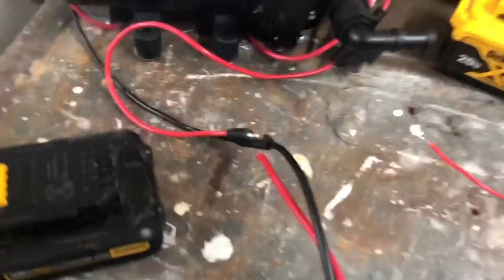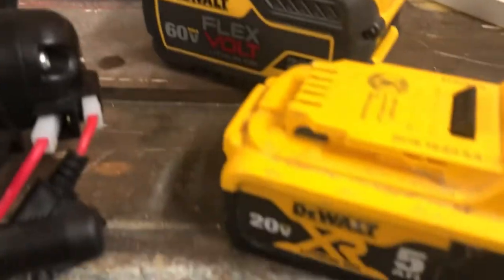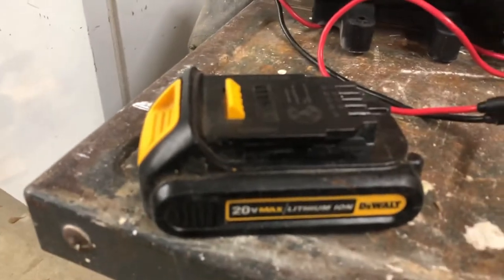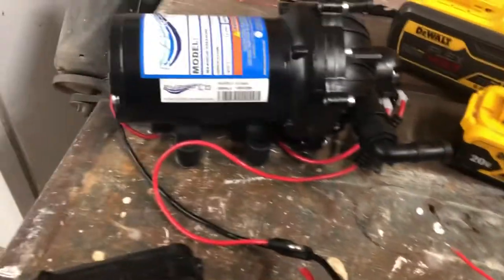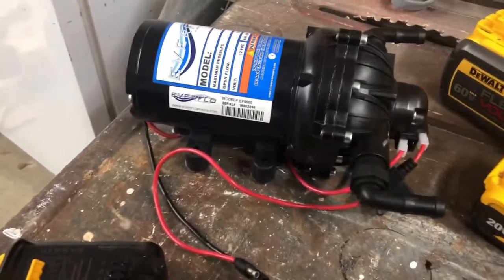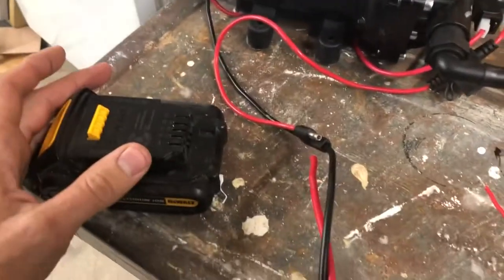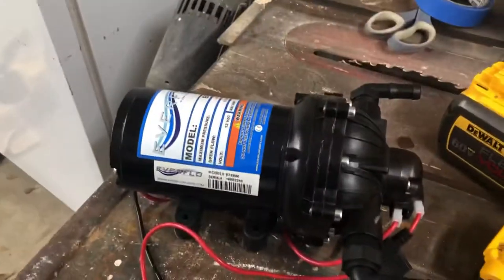The problem is these batteries — that's a 60 volt, that's a 20 volt, that's a 20 volt — and this pump requires 12 volts to run. So my problem is getting 20 volts to convert down to 12 to run this.